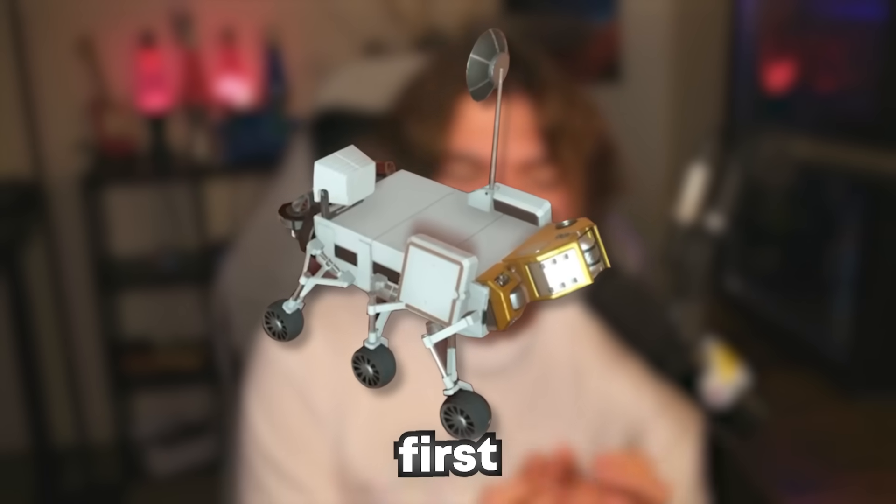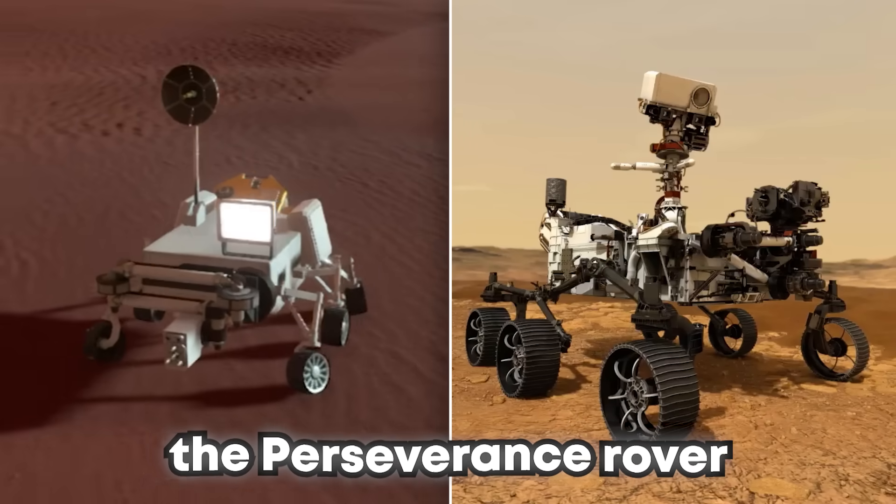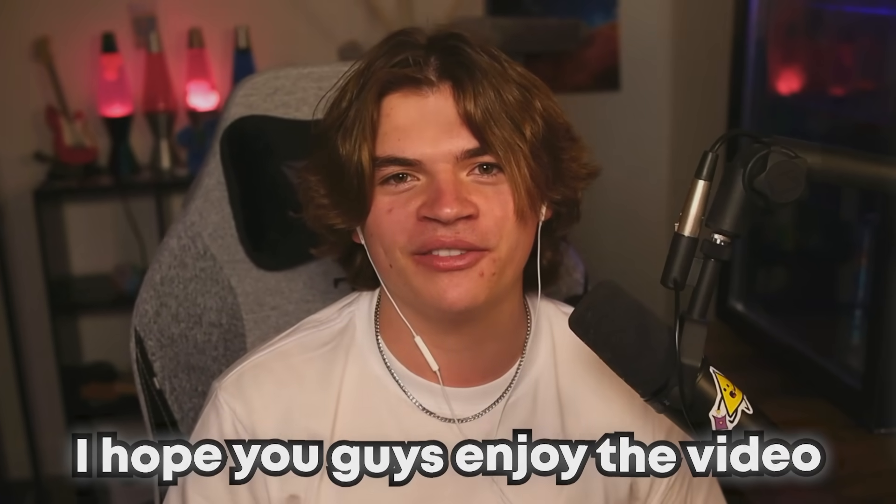Today I'm going to be sending my very first ever rover to Duna. I modeled it to kind of look like the Perseverance rover. It ended up looking a little different but it was really cool. I hope you guys enjoyed the video.